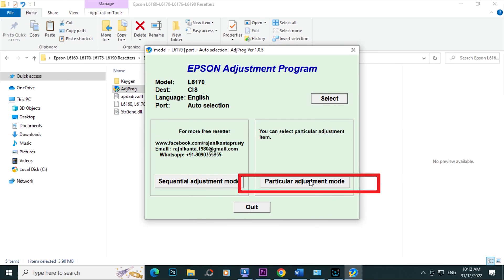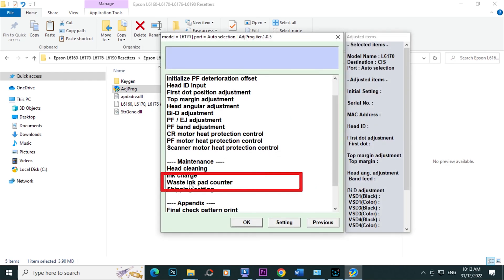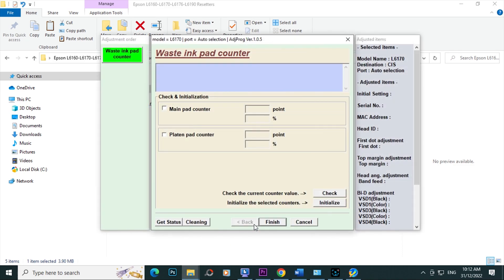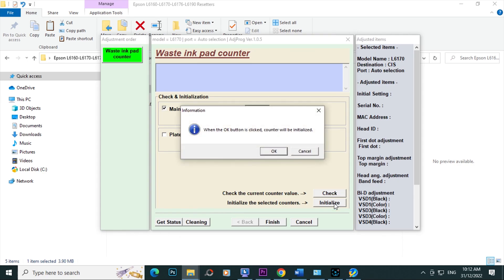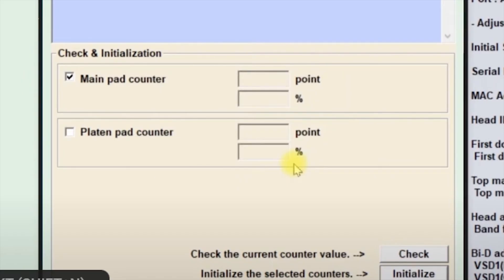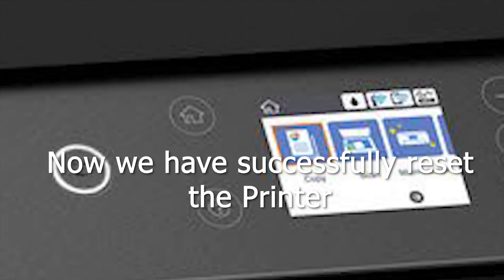Select Particular Adjustment Mode, then select Waste Ink Pad Counter. Check Main Pad Counter, then check Initialize. When you see this message, click OK. Then turn off the printer, then click OK. Turn on the printer. Now we have successfully reset our printer.